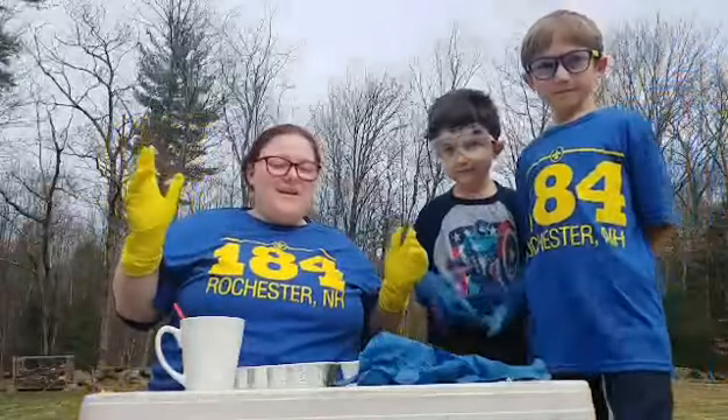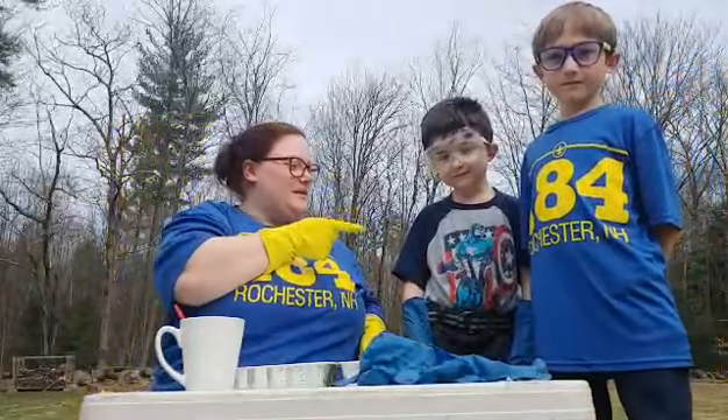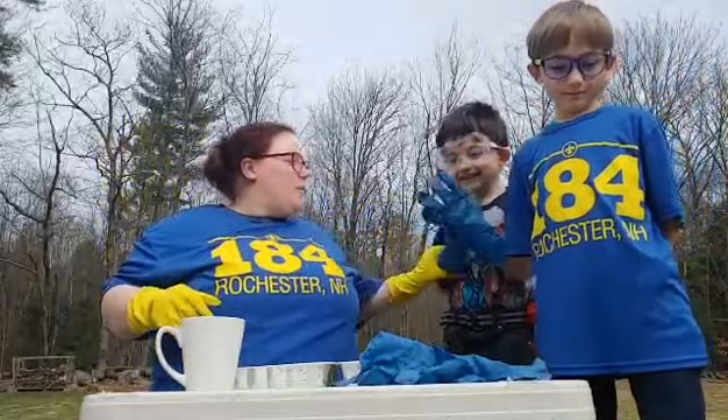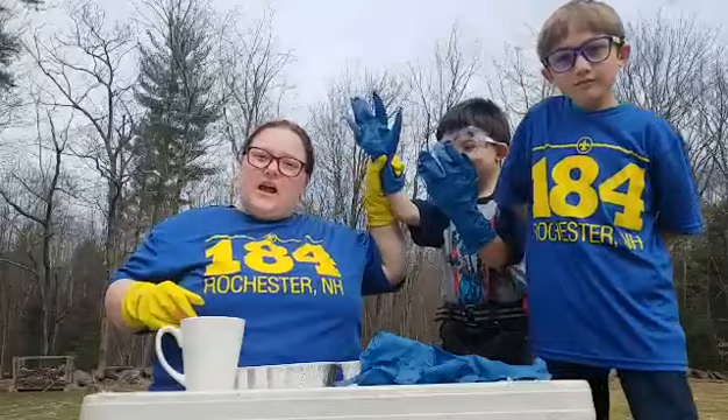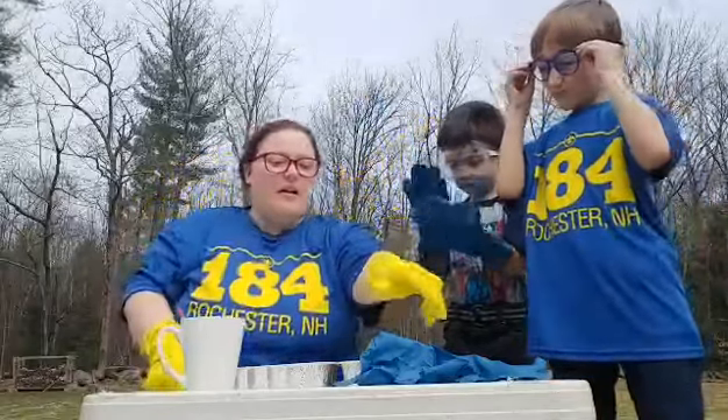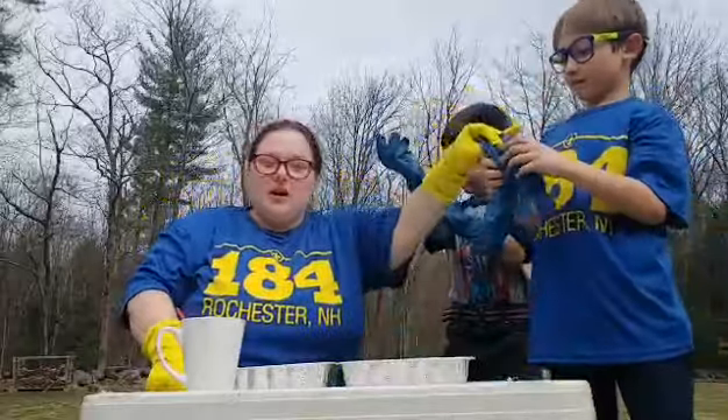Hi there! It's Diane again and this is my buddy Easton and this is Travis. He's helping us out today. He's got all the proper equipment with gloves and protective eyewear. Easton and I have our glasses on, I have my gloves, and Easton is going to put on his.